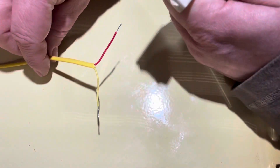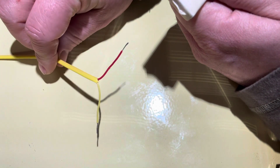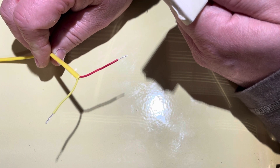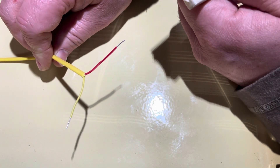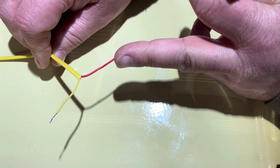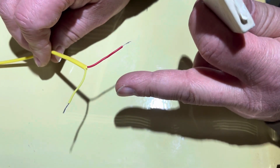We're trying to determine which is positive and which is negative on a K-type thermocouple wire. This is extension K-type thermal wire that I got off Amazon, which after further research, I determined that the red is actually negative, contrary to most popular wiring knowledge.